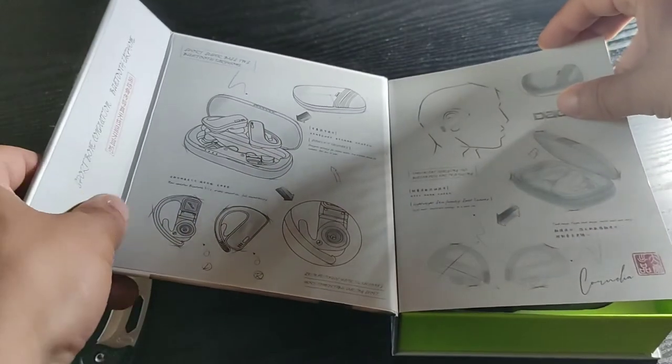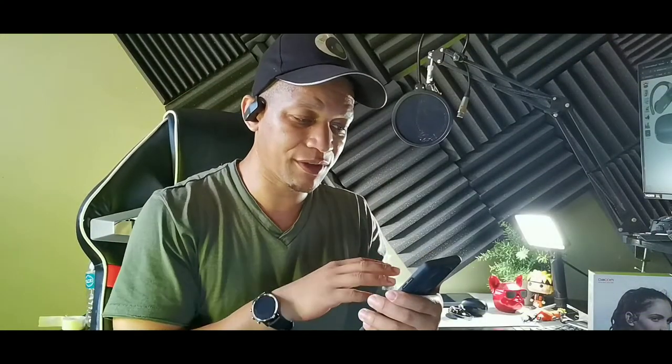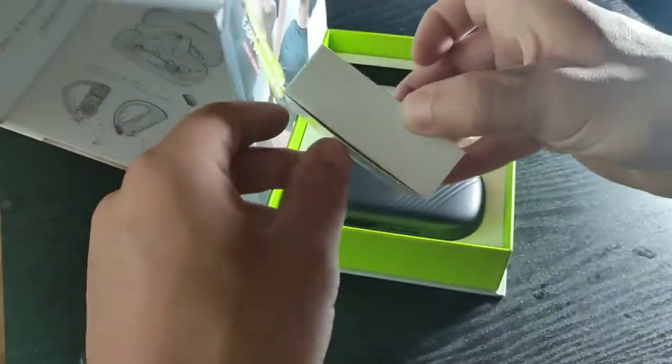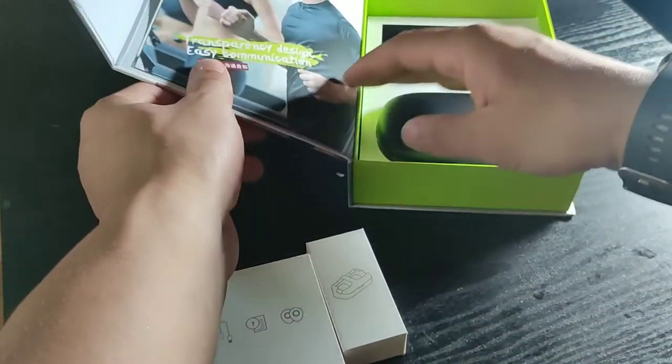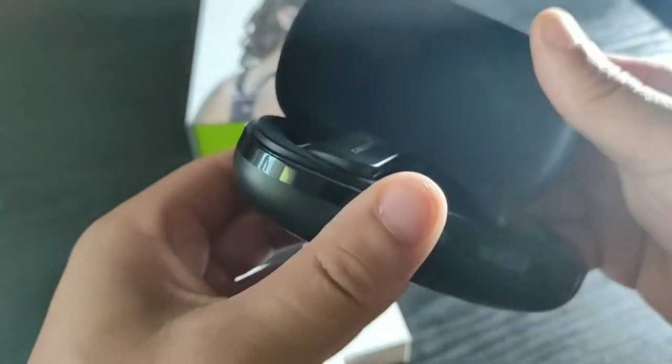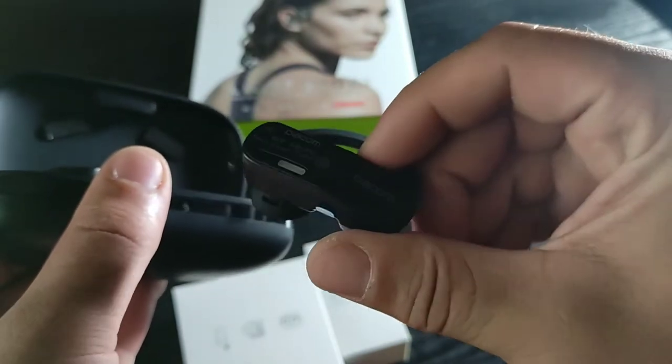Since 10:30, it's almost 4:30 now, so about six hours I've been listening to them and they still have 70% left, so I'm pretty sure I could get like 10 hours out of these using them at a volume of around 75%. The audio quality is great — right now they're a quarter of the way up and I can still hear and talk, and that's the good thing about bone conduction earbuds.